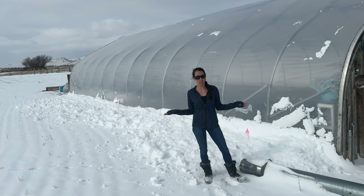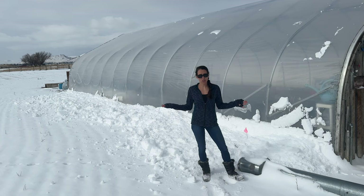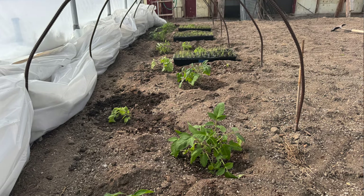These are outside conditions right now. We're in Montana. It's about 20 degrees, pretty cold. We got a fresh coat of snow out here and we are going to be transplanting some tomato plants into the greenhouse.